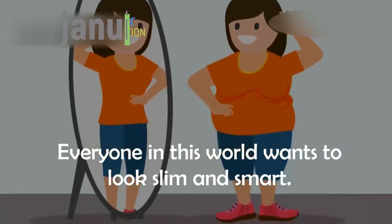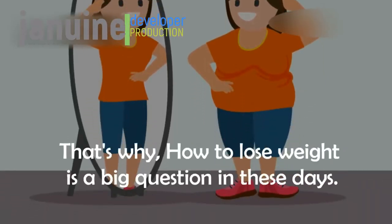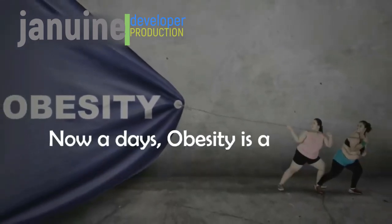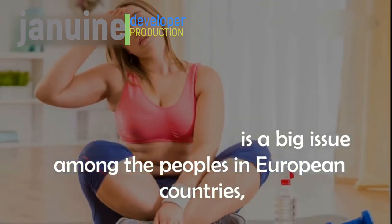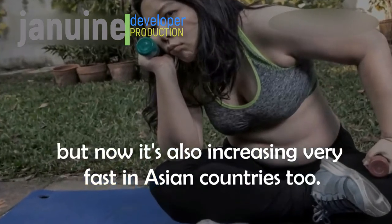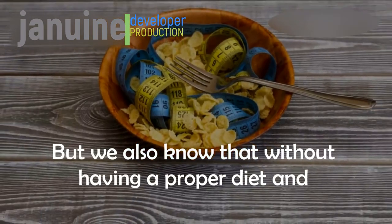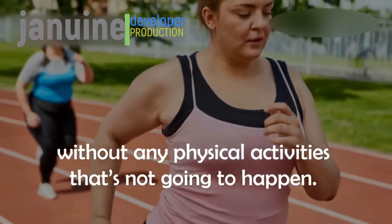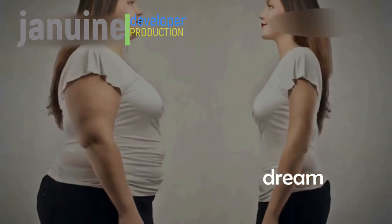Everyone in this world wants to look slim and smart. That's why how to lose weight is a big question these days. Obesity is a big issue among people in European countries, but now it's also increasing very fast in Asian countries too. We also know that without a proper diet and physical activities, that's not going to happen. Weight loss is not just a woman's dream — it's everyone's dream.